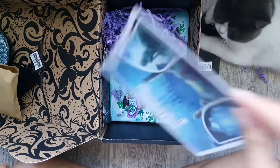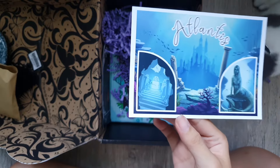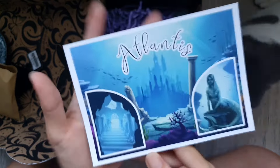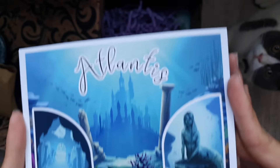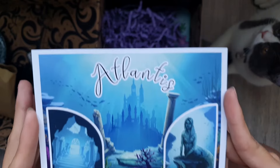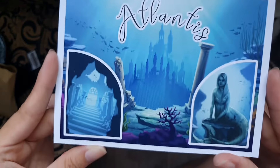Next item we have is an Atlantis postcard. This is a print illustrated by Tara Jock. It's Atlantis and it's really pretty. If ever you'd be like going to Atlantis, you'd probably get one of these — good luck finding it though!